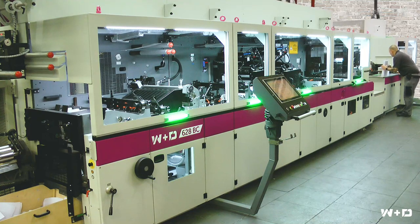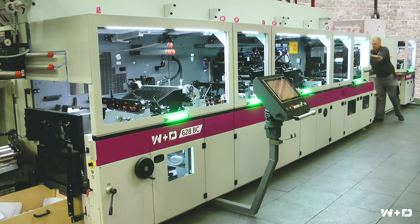The new 628BC with this new flexo automation and easy access is now ideal for printing smaller job sizes, as only a little time is lost for a complete printing changeover.